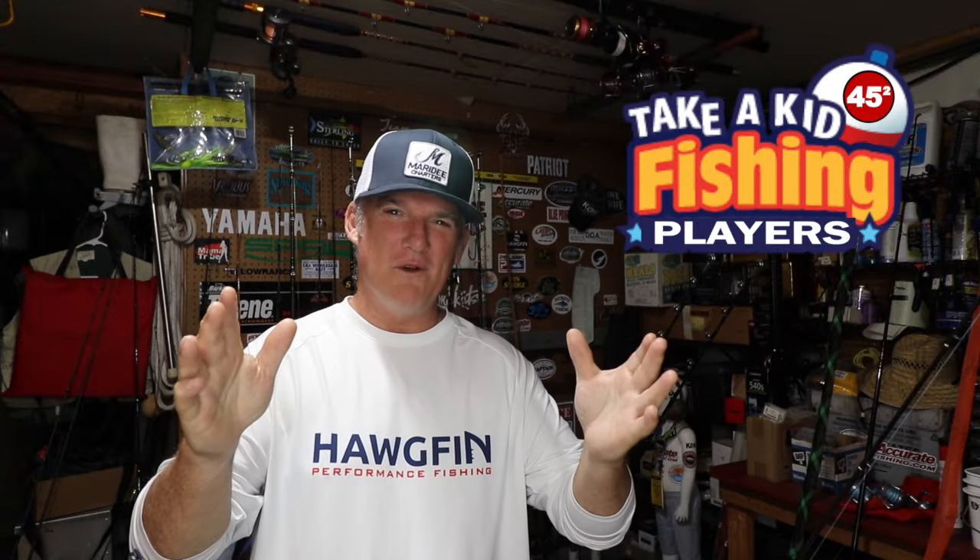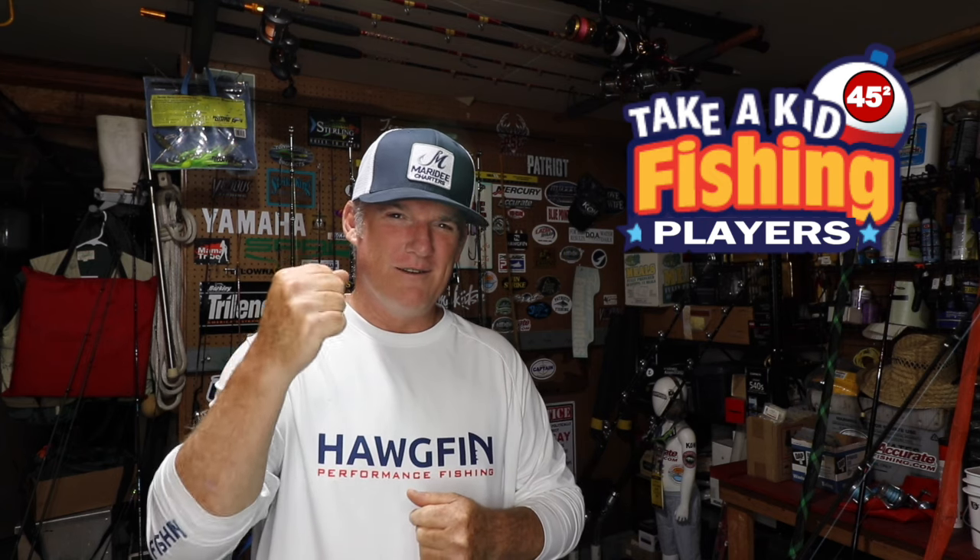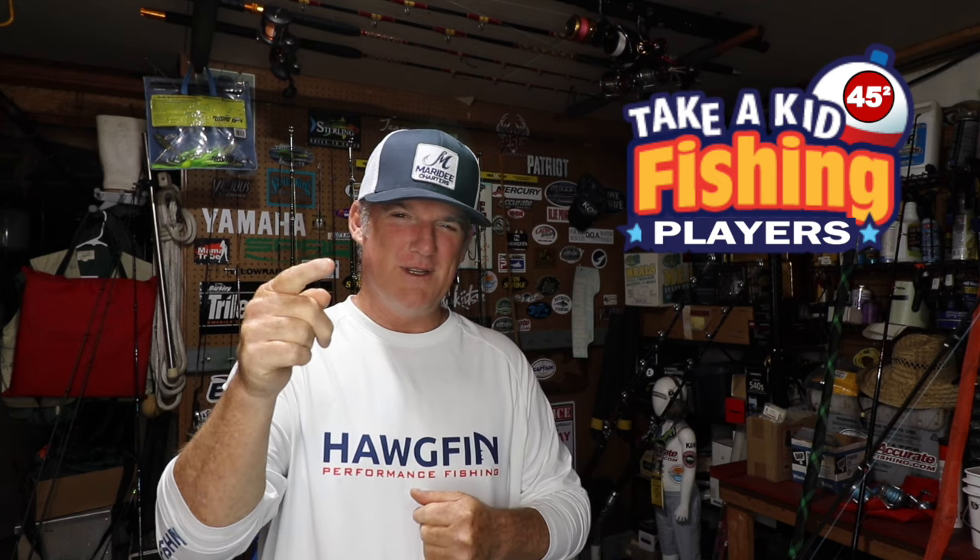Shake it easy, ladies and gentlemen. Thanks for watching this episode of Kidco Outdoors. May the grace of God shine upon you and your family, always. Stay in his favor, players. Pray for one another, love one another. Don't let these things divide us. Make America great again. Peace, love, and soul.